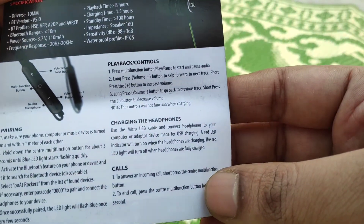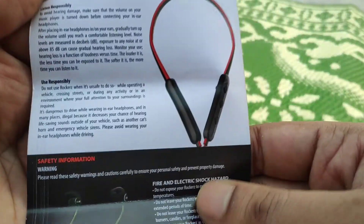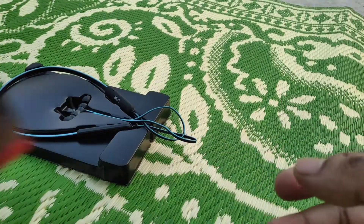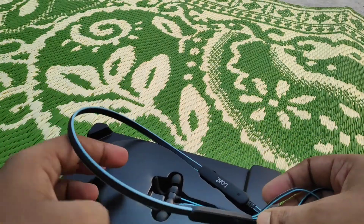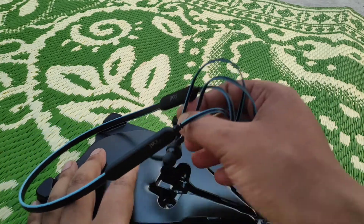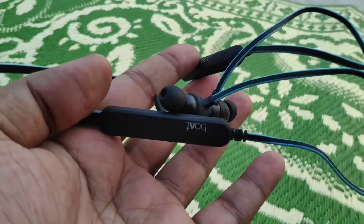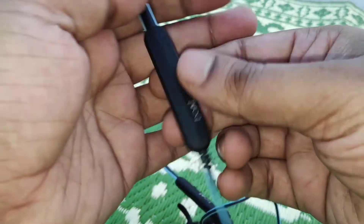There are mainly three buttons: one power button, and one volume up and one volume down button. Now let us check the headphone itself. One thing you would immediately notice is the flat cable — it's completely tangle-free. Also, the neckband curve is pretty good and awesome.